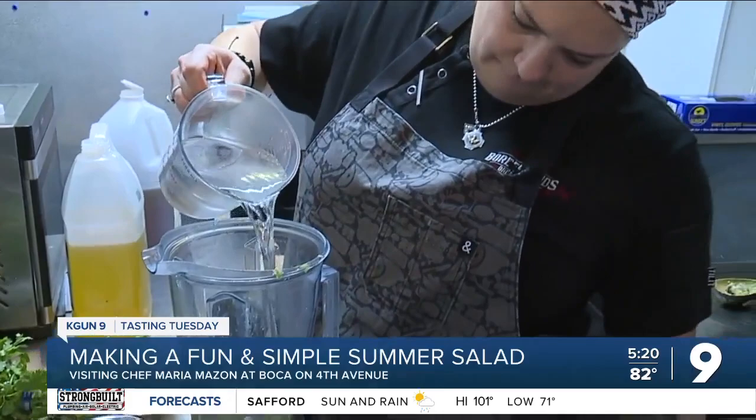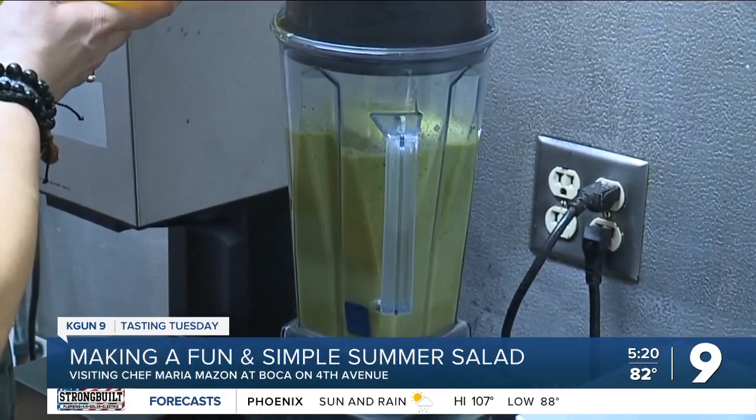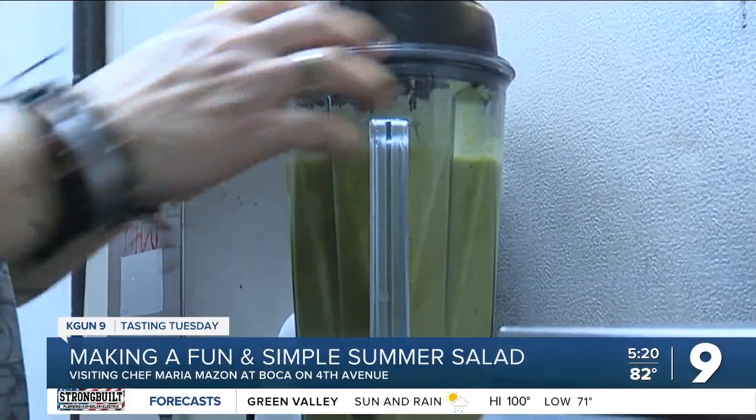Measure out your apple cider vinegar, water, and this must-have honey from a bear bottle. Everybody has a bear in their home — so the bear made an appearance. Next, a mix of canola and extra virgin olive oil. Listen to Maria's wise words here, this next step is critical: put the top on, don't be a hero. And it starts low.